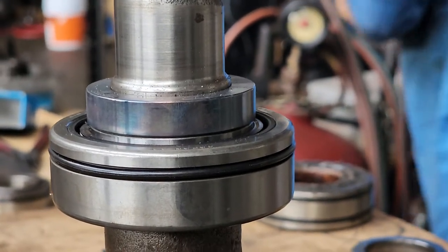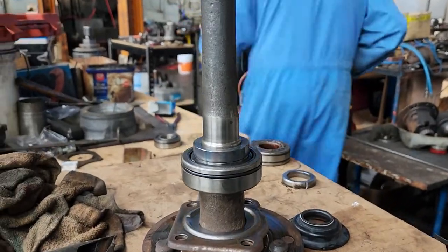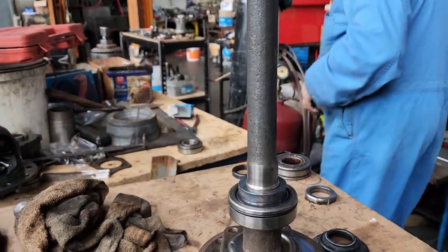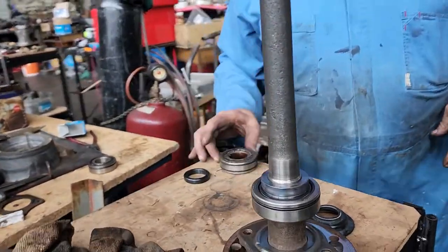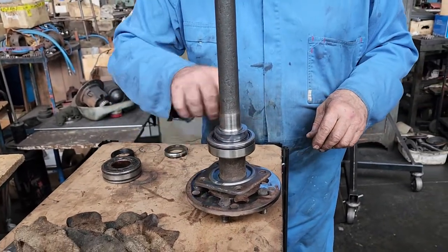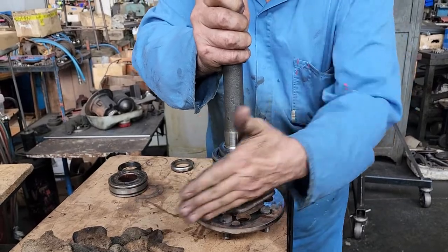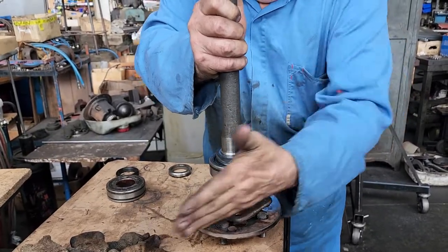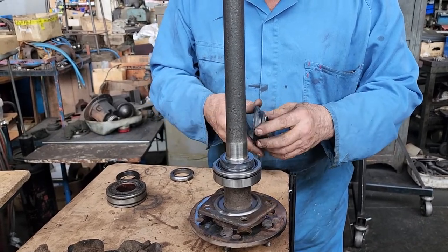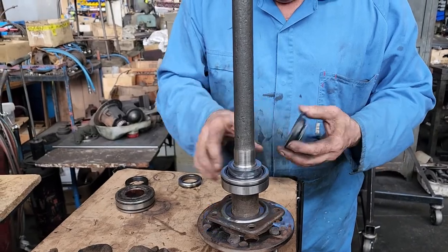Heat it up and it just falls on, and then when it cools it won't move. When it's up against cold steel you can nearly even touch it - it warms even the bearing up, it makes the grease softer. That goes like that. I never get leaks in these, because they've got a double seal - seal there, seal there, seal there.